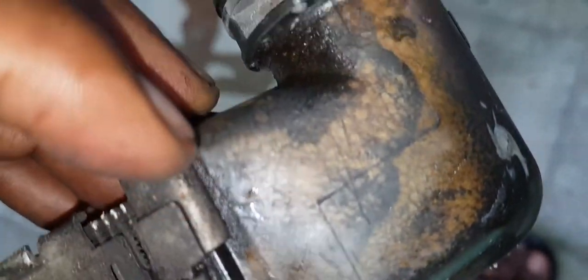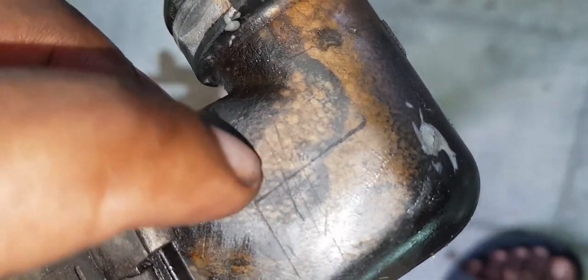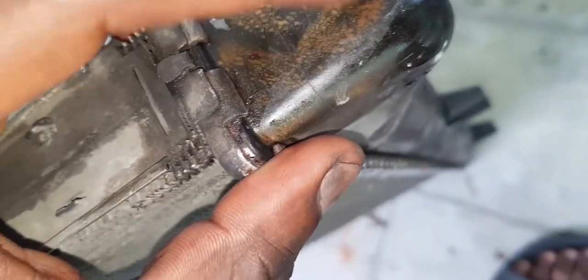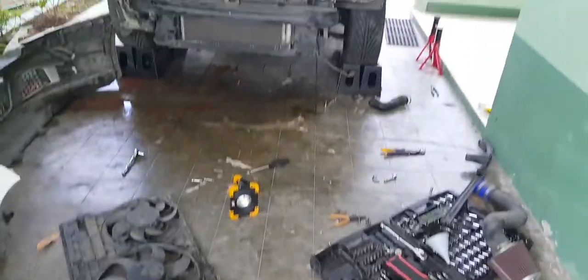The failure point — the crack — was right about here somewhere. As you can see, this material was deteriorating anyway, so it was really just a matter of time before it failed.